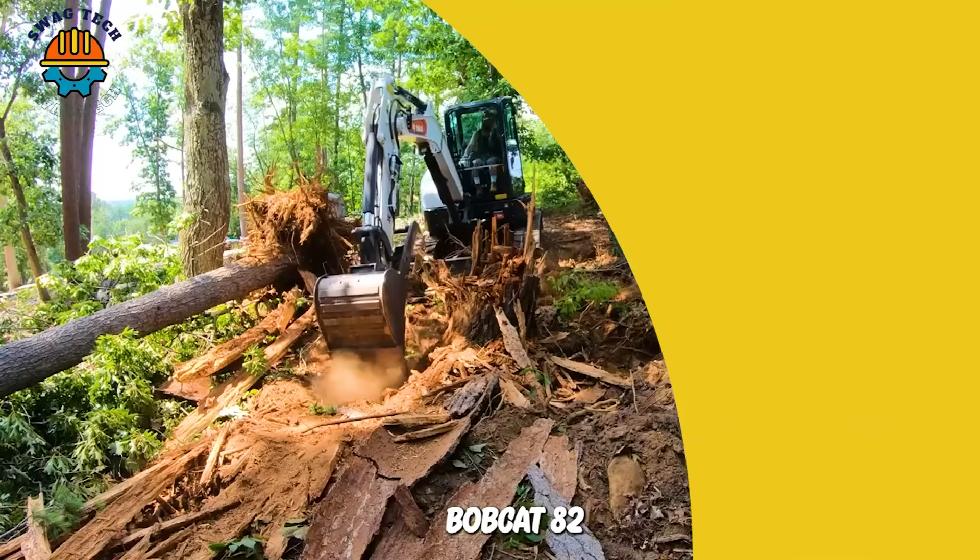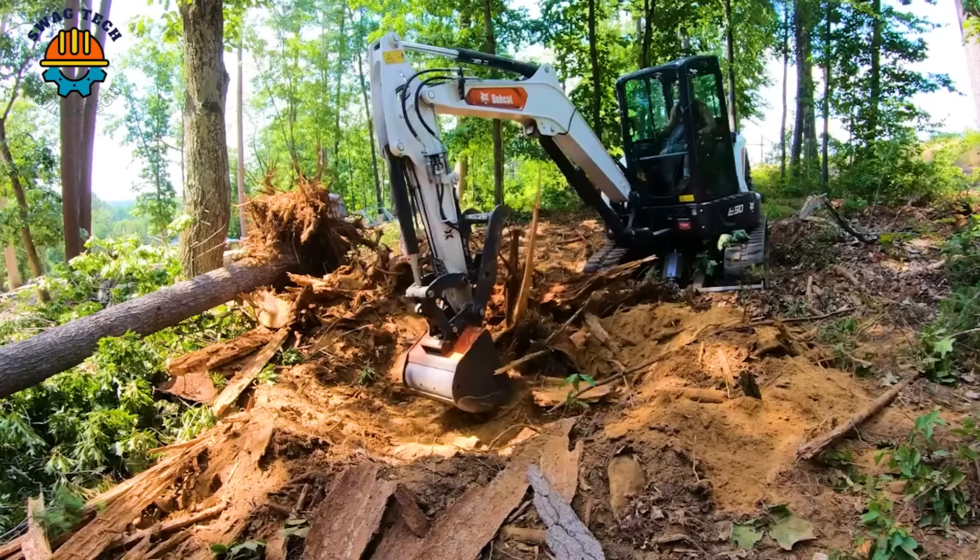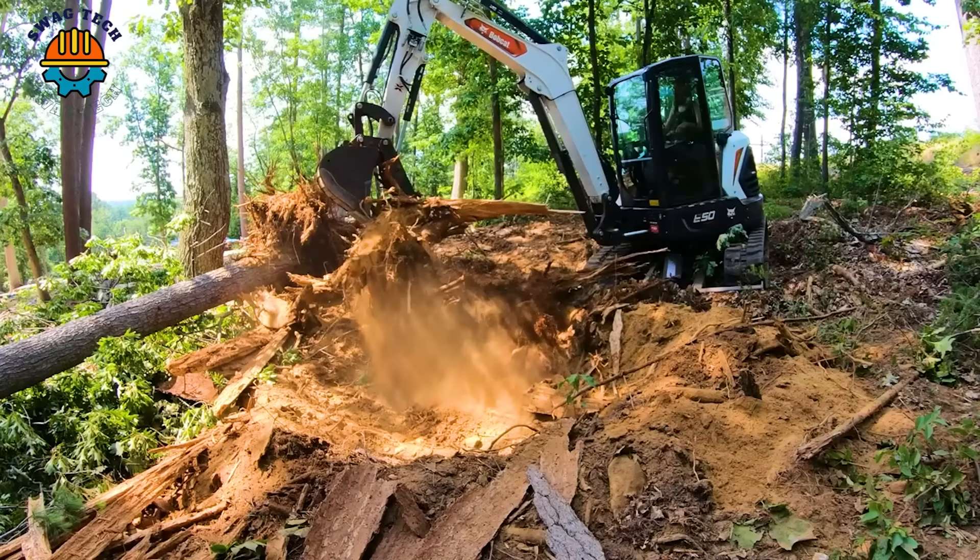Bobcat E26 has a compact size but still has the ability to operate powerfully and flexibly. Therefore, it has become a trusted machine used in treating tree stumps in the US.